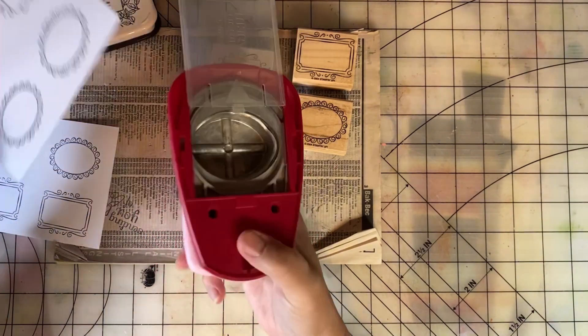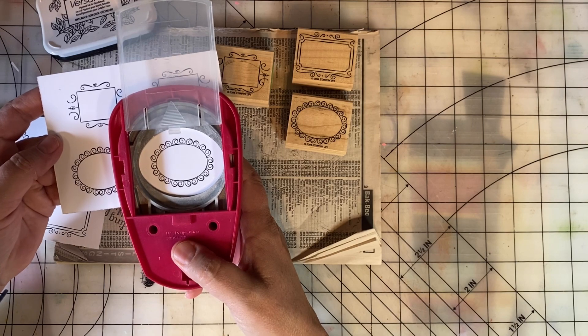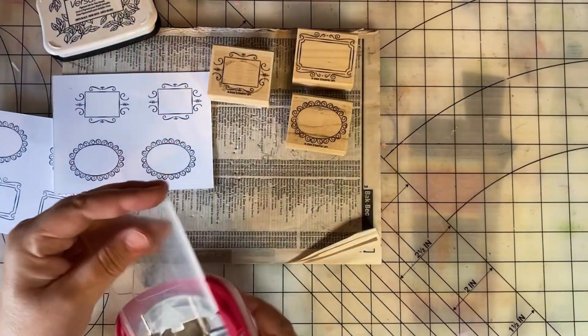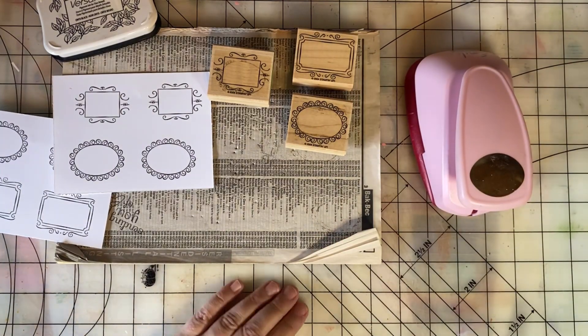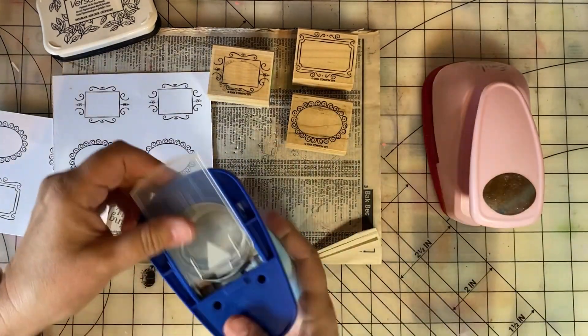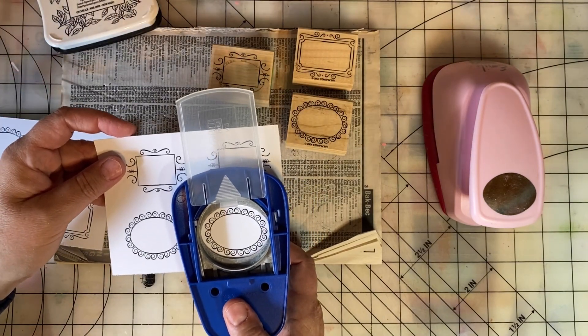A punch tip that I have is to turn your punch upside down so that you can position it. I think I need my blue punch instead — that pink punch is just a little too big. Let's try this blue one. Yes, that's a lot better.